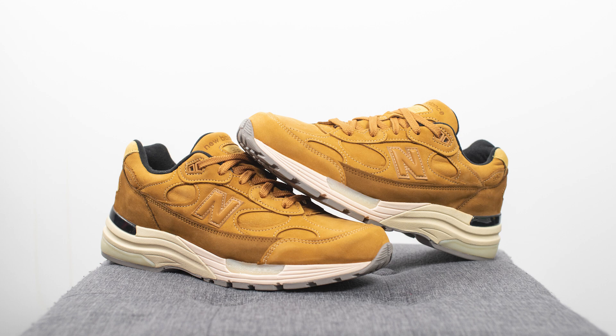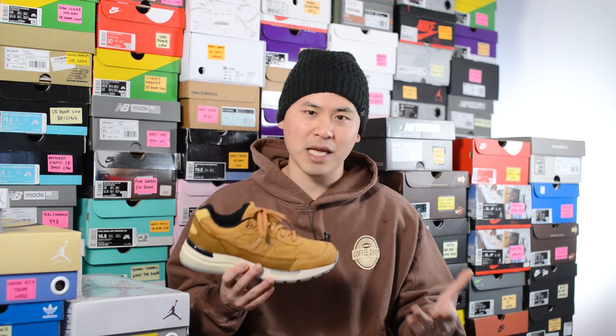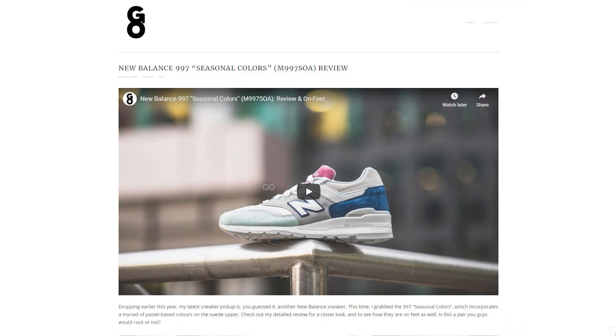Obviously this is not going to be the best shoe to wear in hot climates — I can't really see this being worn in Florida or California — but in New York, Toronto, or Chicago this could be paired up really well with winter fits and it'll look really dope on feet. Let me know in the comments what you guys think about these wheat 992s and whether this is a pickup or a pass for you. If you like this video, be sure to like, comment, and subscribe. You can follow me on Instagram at sgo8, Twitter at Sean Go spelled out, and visit my website at seango.ca. Until next time, thanks for watching!